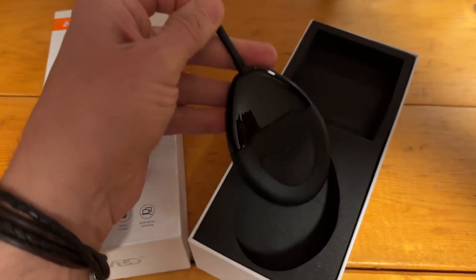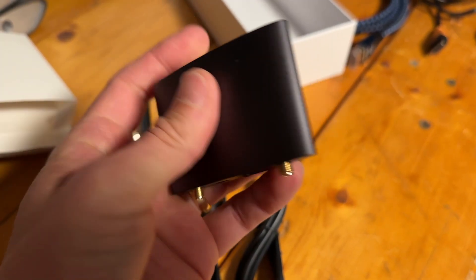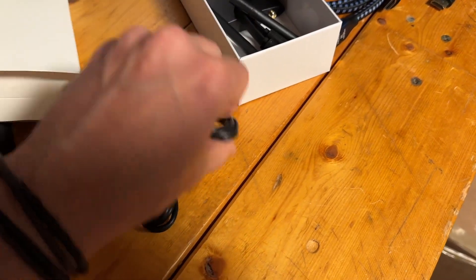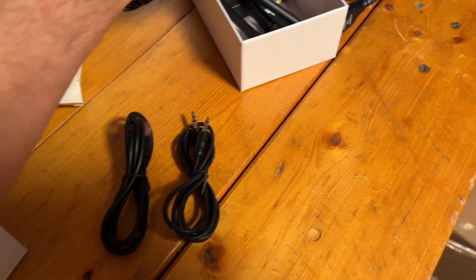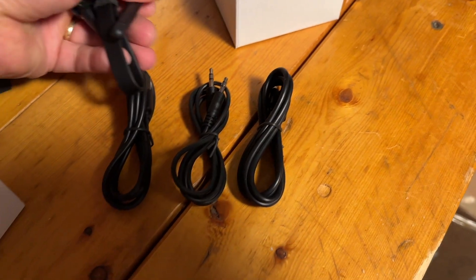In terms of overall quality, I'm fairly impressed with the materials that Amabo uses. You can see there's some nice-looking plastic, some attention to detail. I particularly like the metal case that is used on the receiver end — it reminds me of something that you might see from iFi Audio. So generally pretty nice.